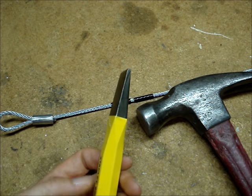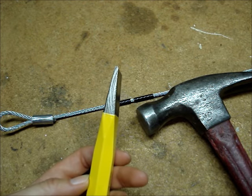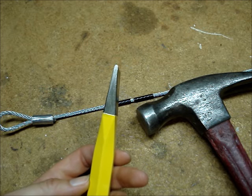You'll need a hammer and a cold chisel. Even if you don't have a cold chisel, it's cheaper to buy a cold chisel than to buy a rope cutter.